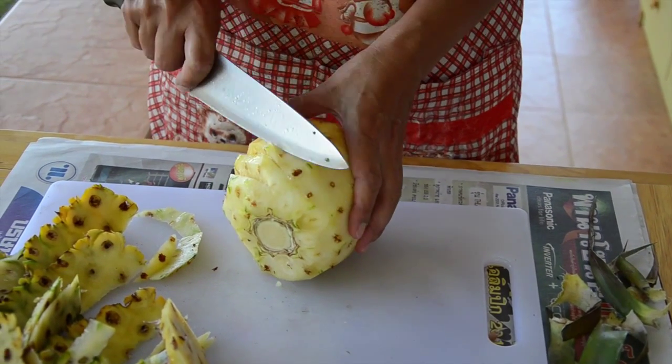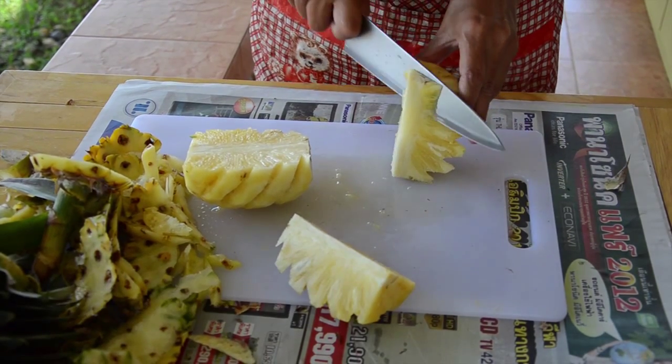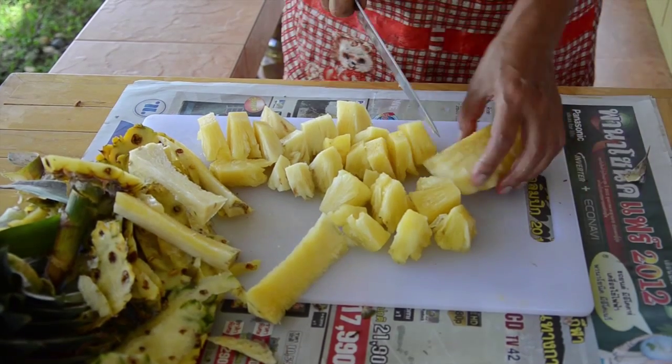After you've removed the eye spots, put the pineapple on an end and slice it in half. Then slice into quarters. Slice off the core from each quarter, then chop the pineapple quarters into pieces.